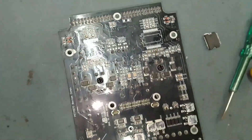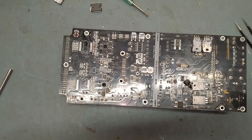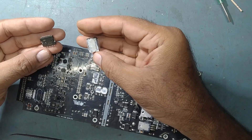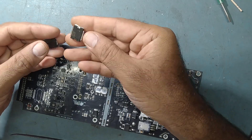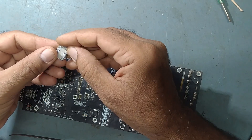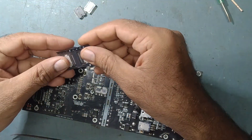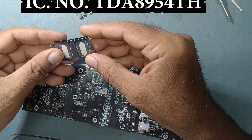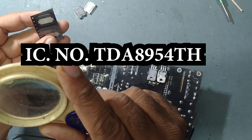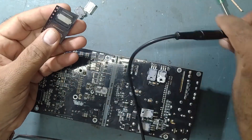So now we will fix both ICs with new ones. We'll replace these two ICs — TDA8954. Both the same number IC. I got the new IC. This is the new IC, same number — TDA8954TH. We will replace this IC.